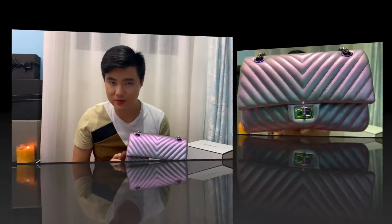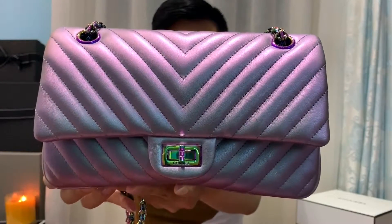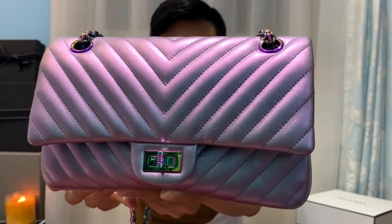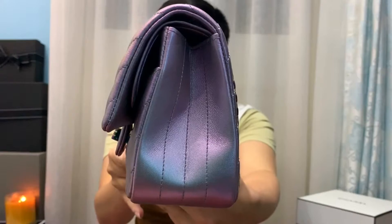Today's video is going to be about my Chanel 255 medium-large. So it's not the classic flap, so there are a few differences. I'll show you some details of the bag first. This is in calfskin but they have made this particular calfskin so, so soft. It feels like lambskin. It is so buttery soft. It's absolutely amazing.